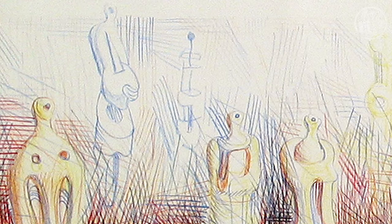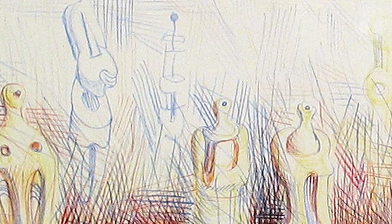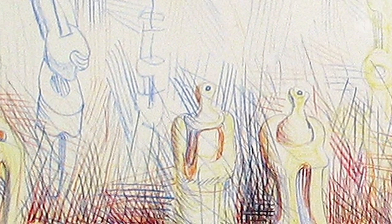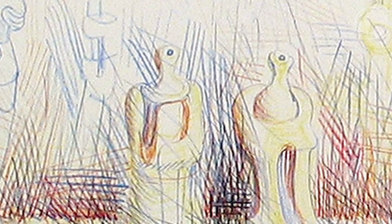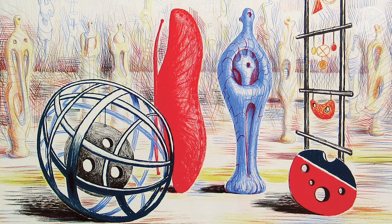Moore's images were drawn directly by him onto transparent plastic sheets, which were grained like conventional lithographic plates, and the resulting printer's proofs were pulled under the artist's personal supervision.